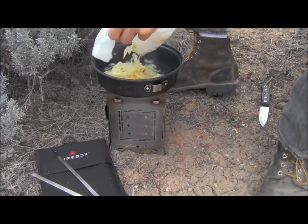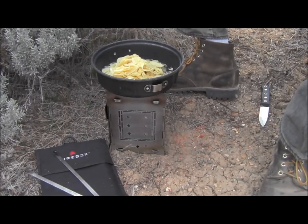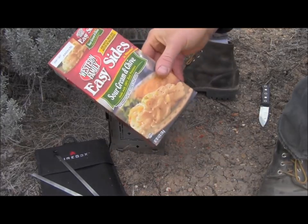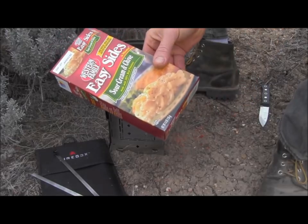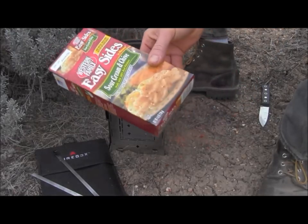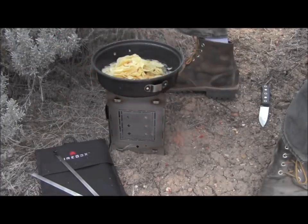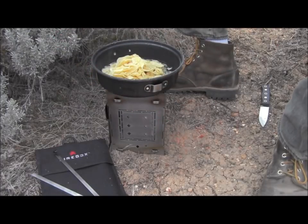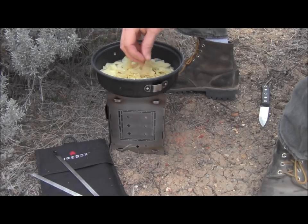I use these potatoes quite a bit for backpacking because we really like to cook potatoes and fish and really utilize the fish as part of our meal plan for backpacking. So I just buy whatever's kind of cheapest at the grocery store. There's quite a few varieties of these potato dishes and they're all these dehydrated potatoes. Since I only care about the potatoes themselves, you don't really need to get the fancy expensive stuff because the potatoes are all the same.